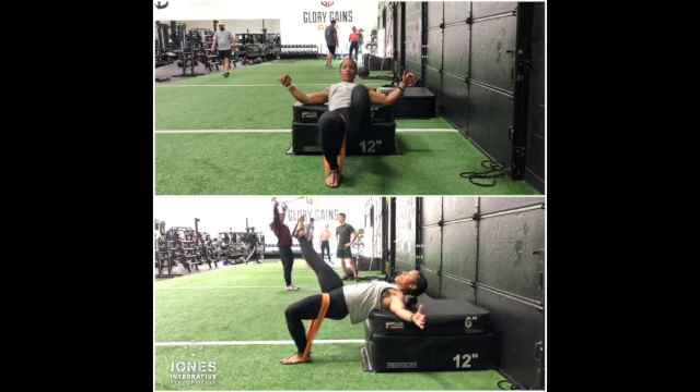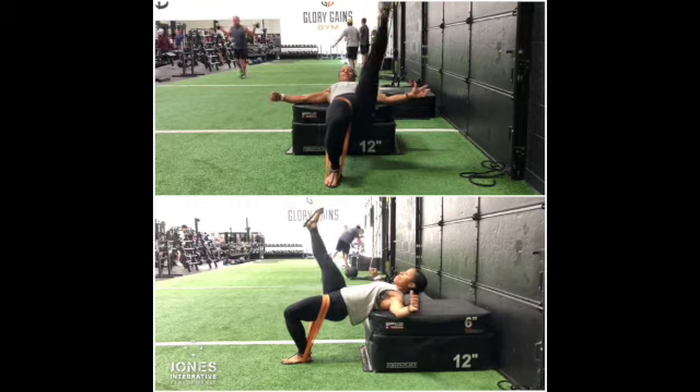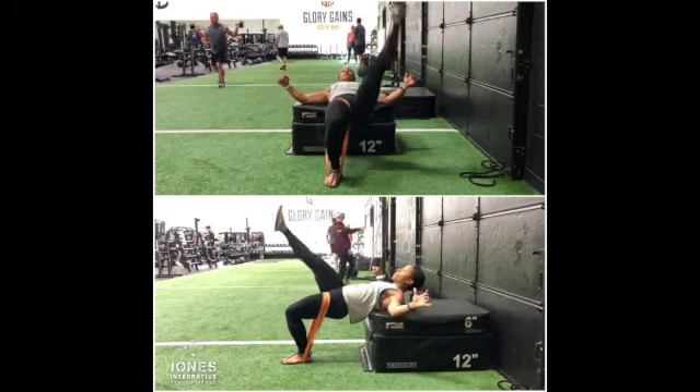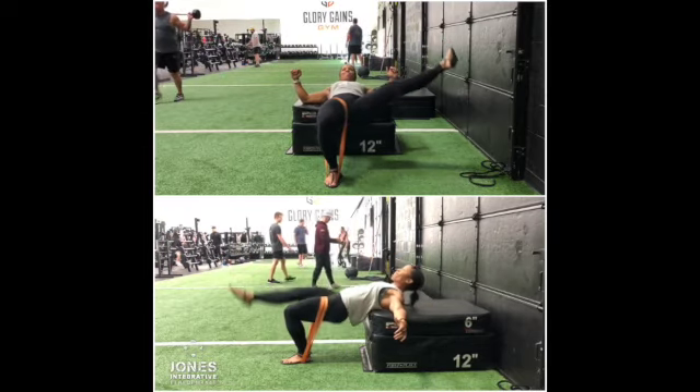Essentially what we're doing is mobilizing one side while we're stabilizing on the opposite side. We've got to stabilize on that bottom hip while we're mobilizing the leg whip side, getting that adductor group to stretch while the opposite hip is firing the glute max.